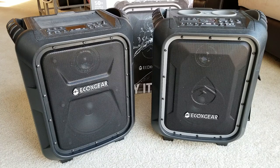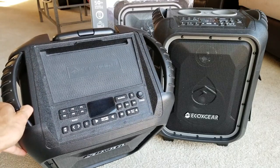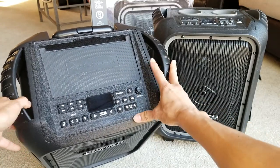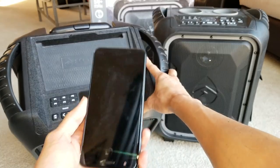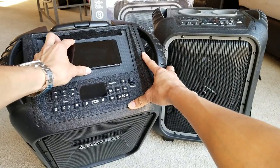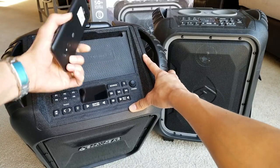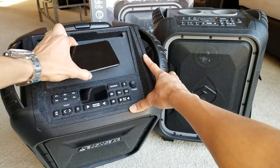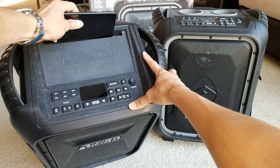Looking at the top section, you've got a flat surface which is a rubberized material. It's for your smartphone, tablet, or iPod touch to sit on top. Since I'm holding it this way it'll slide, but this prevents vibration when the speaker is playing loud bass, or you can just place your smartphone right here.